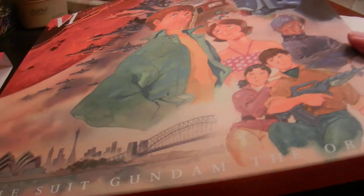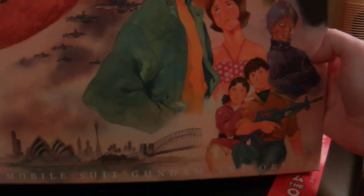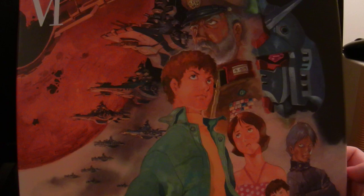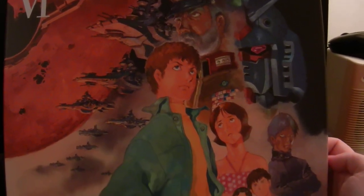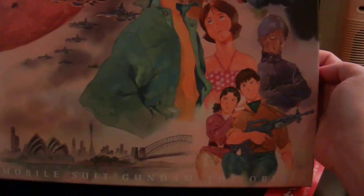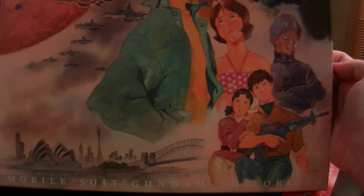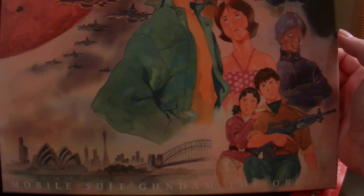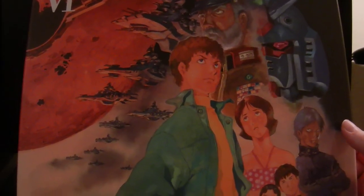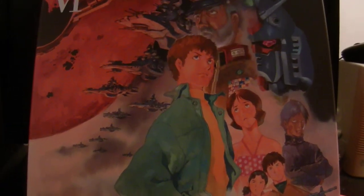And the actual Blu-ray box looks like this. You have General Revel at the top with some of the Magellan Class and Salamis Class cruisers for the Earth Federation. You have Amuro, Fraubo, Kai, and two of the characters from the last episode who were in Side 5 before it was destroyed. And at the bottom there you have Sydney, Australia, which will be destroyed with the colony drop. Beautiful artwork as always.